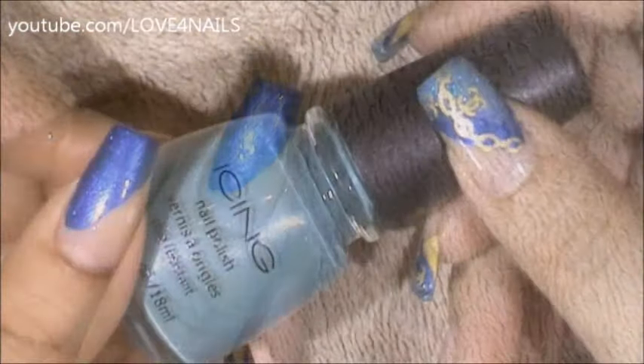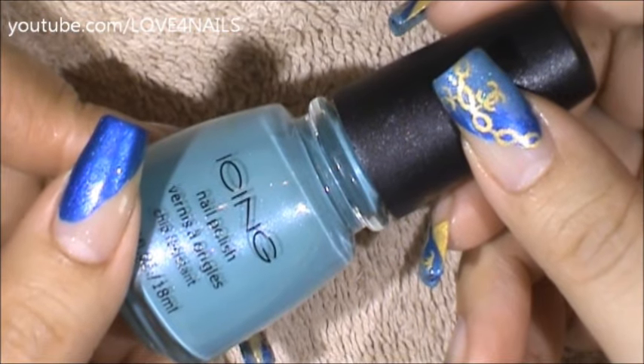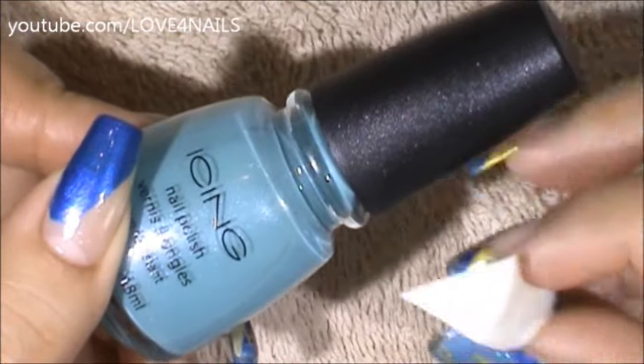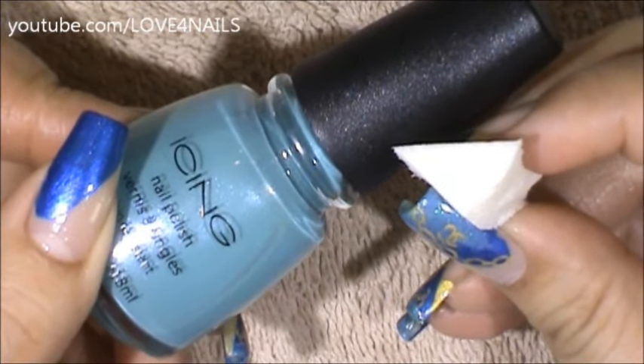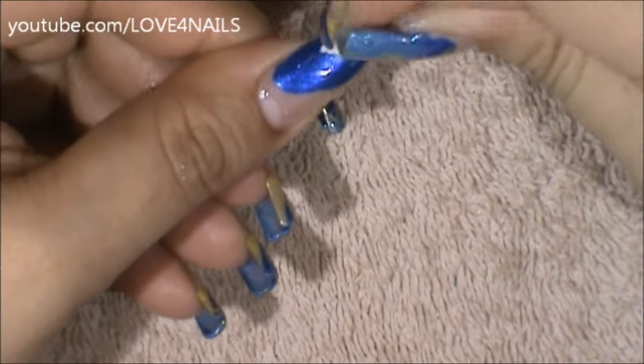The next color I'm going to be using is this light blue nail polish by Icing — I can't find a name for it, but any light blue nail polish color of your choice will do fine. I'm going to be applying this light blue one over the tips of my nail with the makeup sponge, applying it directly on my makeup sponge, and then coming to my nail and beginning to apply it over the very tips.